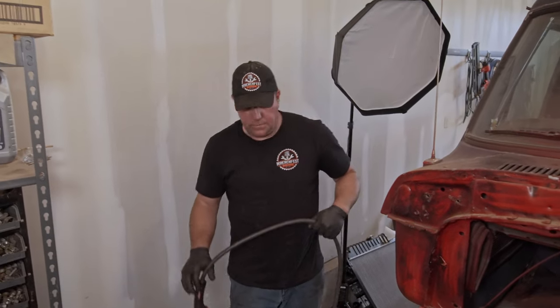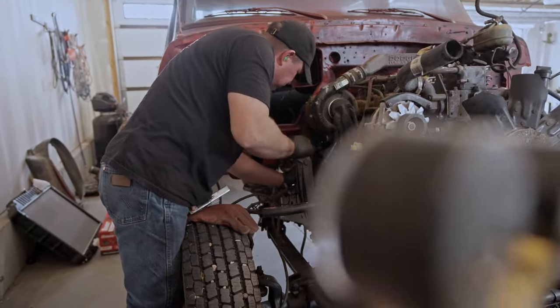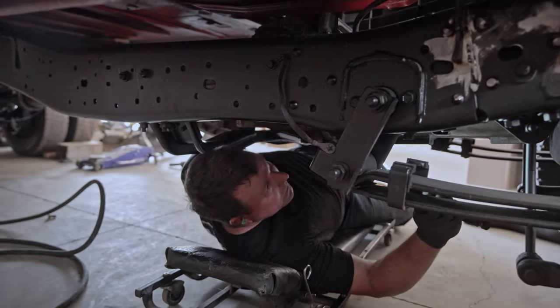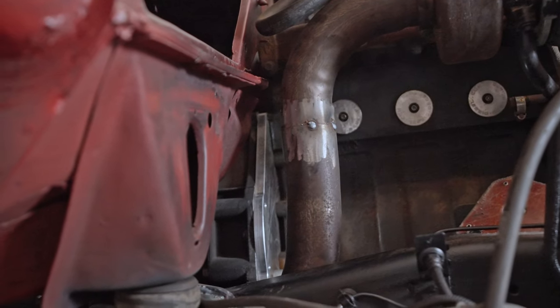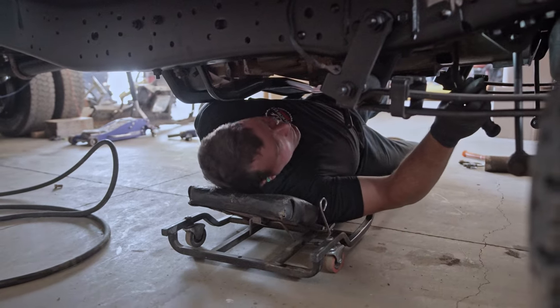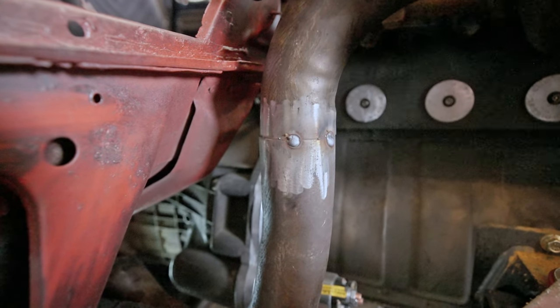Setting up the welder, getting ready to weld this. I'll tack it to make sure it fits good and that I can get some kind of pipe going that way, then fully weld it. It looks pretty good — it's tucked inside the frame pretty deep. That's about as much clearance as we're going to get between the floor, the starter, and everything else. I may cut it further up so I can get more of a straight shot coming back, but it comes around the shackle nicely so if we can get it straightened out we'll have it.